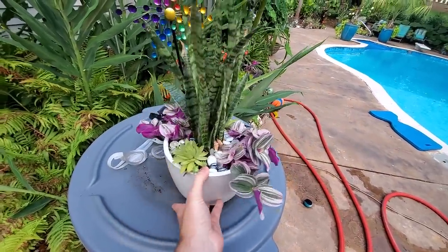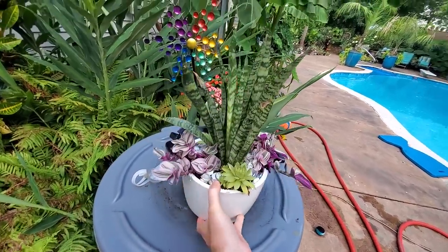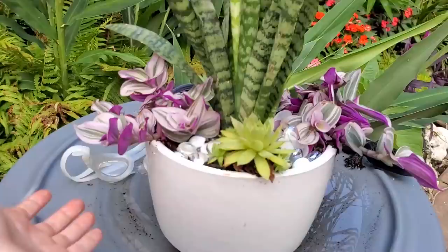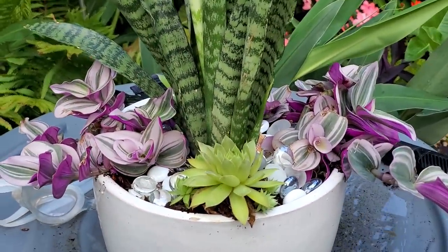I did a succulent arrangement and it's going to be leaving here fairly soon because I made this for my little sister. I did a plant thing and I should show it, because it's been a while since I've done any plant things.